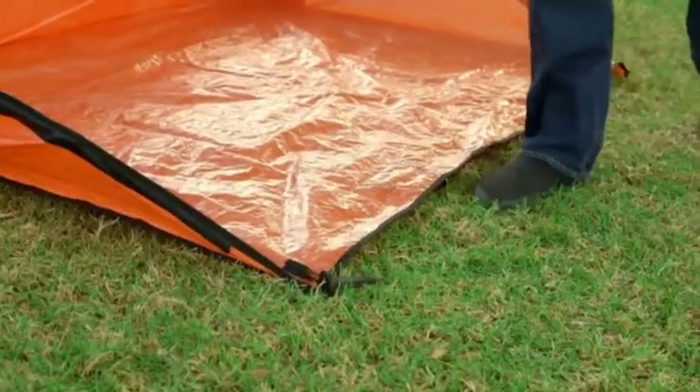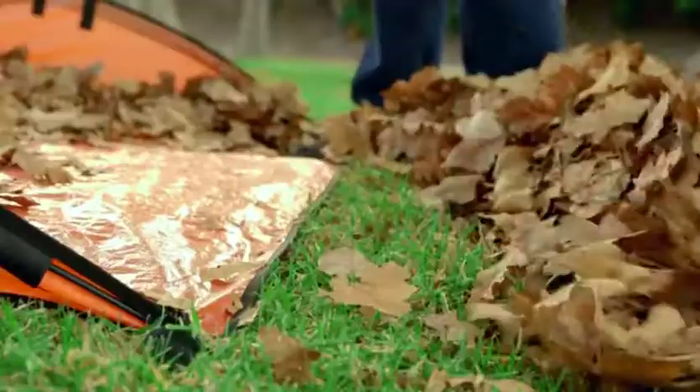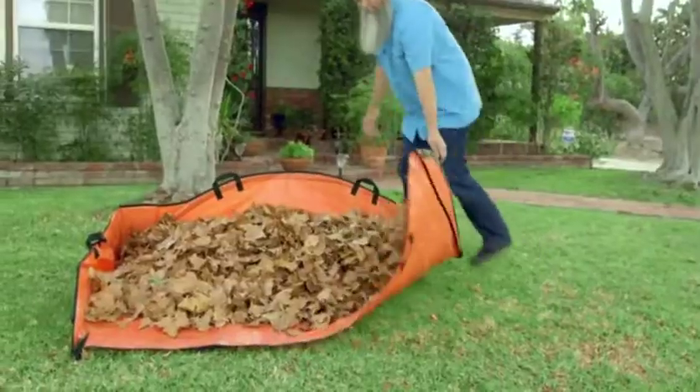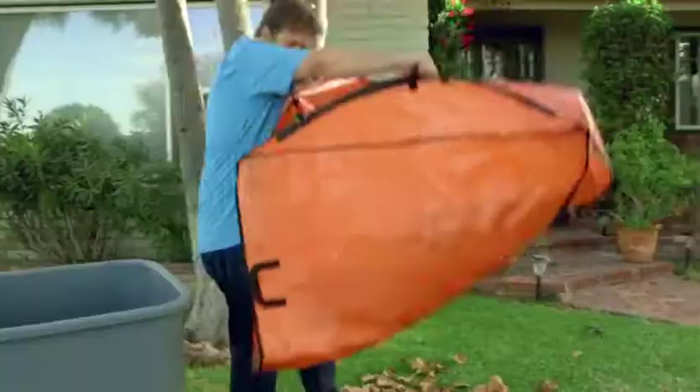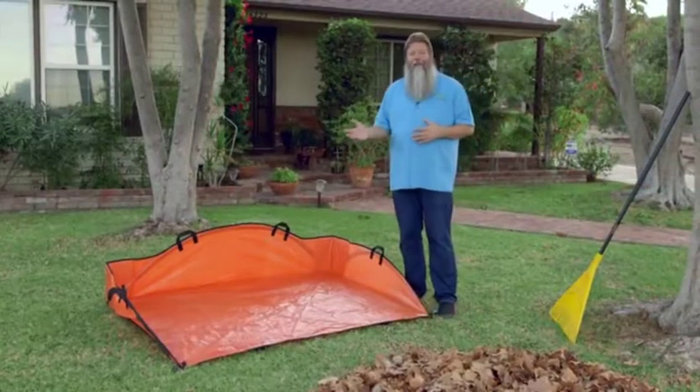The Easy Leaf Hauler has these built-in stakes that simply secures the ends like this. Rake in your leaves, then choose which of the six built-in handles you're gonna use to haul and dump. Stake, rake, haul and dump.